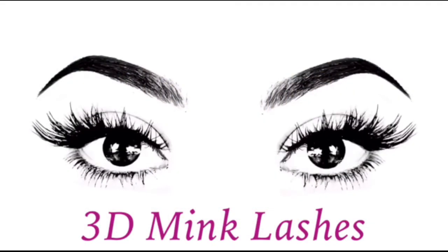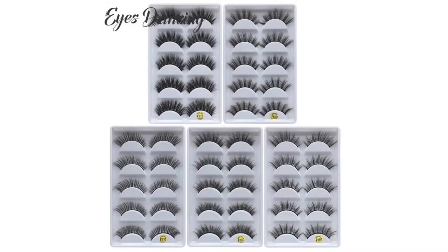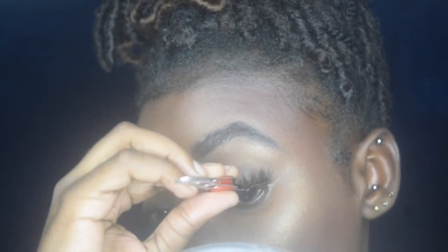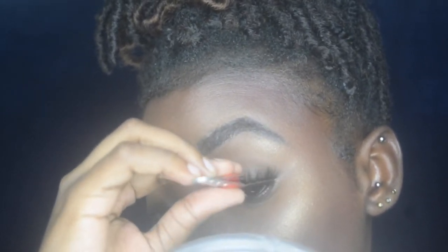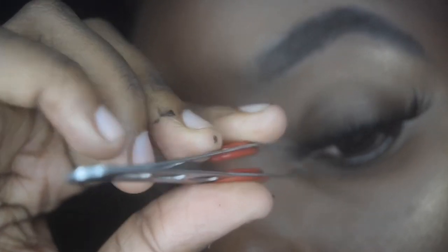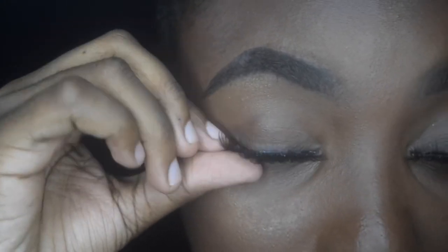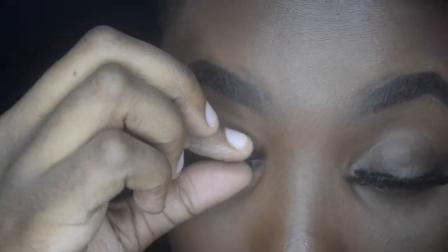Moving on to our second lash — these are called 3D mink lashes, and they come in singles or a multi-pack. We measure them first since they're a bit longer than simple strip lashes. Then we place the glue on the lash band using a cotton swab, and proceed as usual: placing the lash in the middle, then to the outer corner, then inward to the inner corner. And that's how we look with 3D mink lashes.